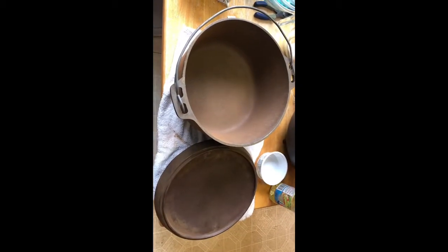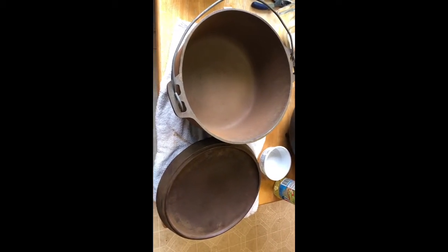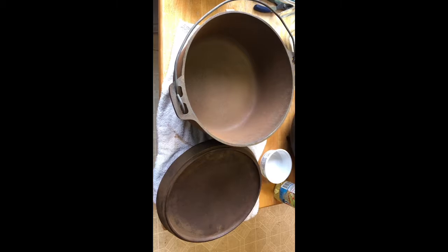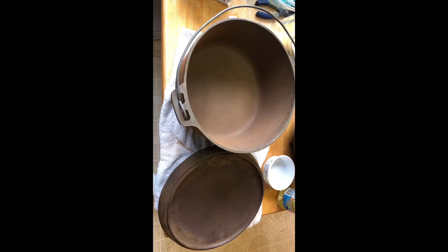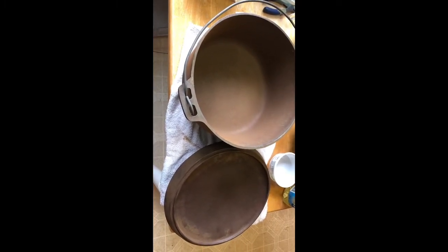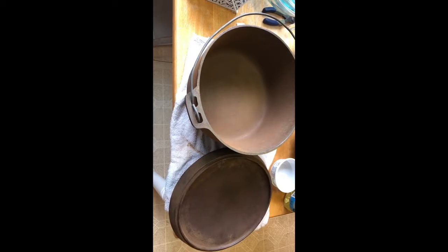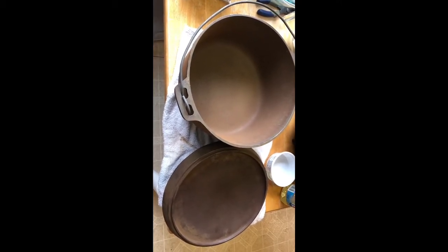I have the oven scrubbed, got a lot of the rust off of it, and then I used a hairdryer to blow dry it just to speed up that process. You can see it's already starting to redevelop rust on it. Next step is to apply the oil that we're going to use to season it.